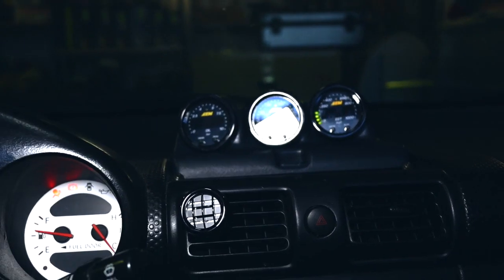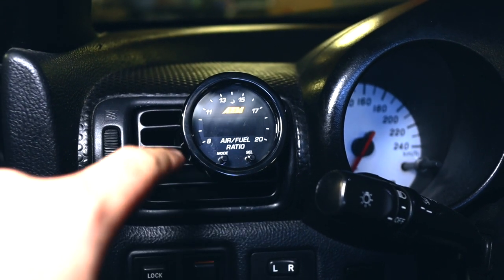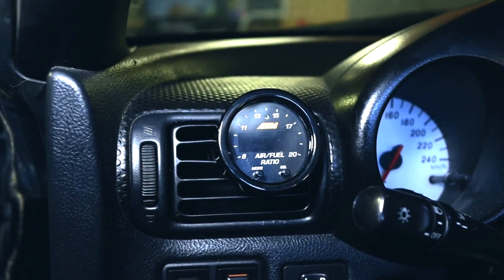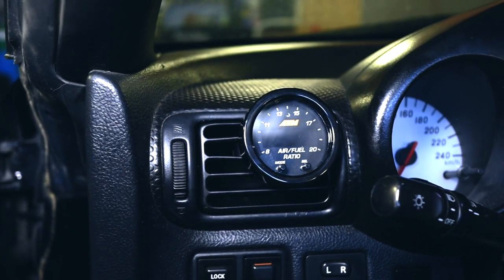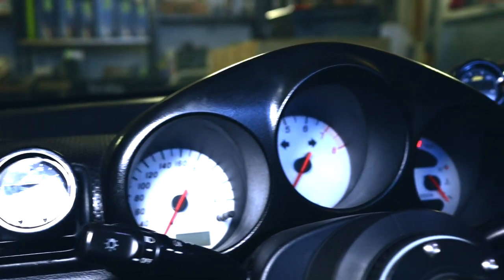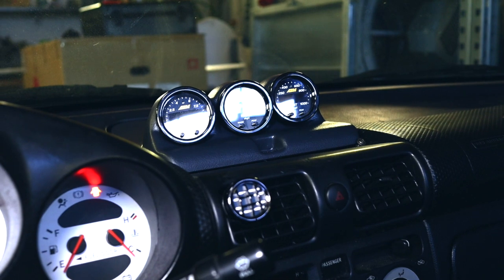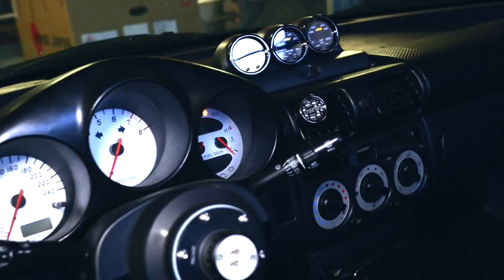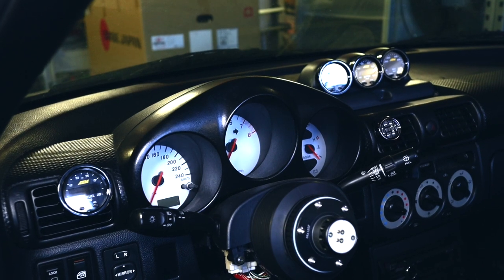The next two gauges — oil temp and oil pressure — I'll be doing in the next video. One key thing: the gauge pod was positioned lower before, but I moved it up and to the side so I still have airflow to defog the side windows if I go racing in the rain. I'm pretty happy with the positioning; it actually covered a hole from a dent the previous owner made in the dashboard. The fitment of the gauge pod isn't great since it's a cheaper part, but overall it looks good.